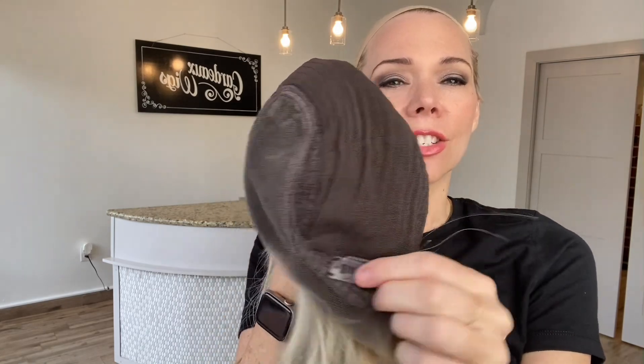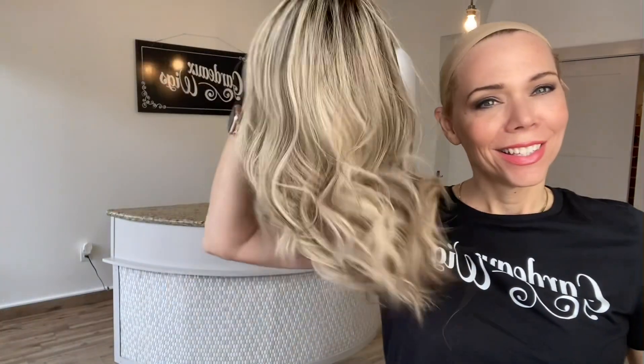Lace top, lace front. Closed wefting and adjustable straps and ear tabs with clips. I'll put a link below to this exact small cap Gardo Deluxe. Thank you.